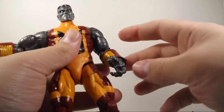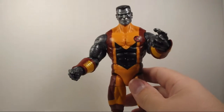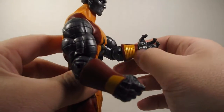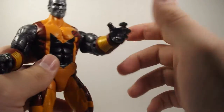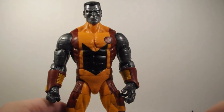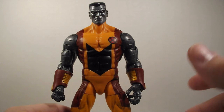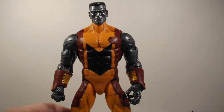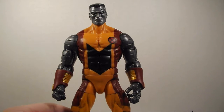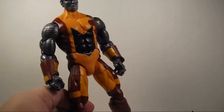This is Colossus — this is the powerhouse. He ain't going to be doing those splits. He's going to be throwing Wolverine at people and smashing through stuff. Hasbro did a really good job with this guy. I'm really glad I have him in my collection. Hasbro, they knock it out of the park with figures sometimes, and other times they kind of drop the ball where they get lazy and use another sculpt and just repaint it, maybe redo the head. But from what I can tell, this guy looks like a new sculpt. I might be wrong — correct me in the comments.